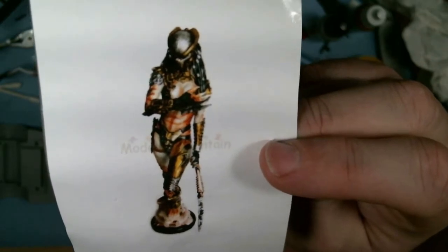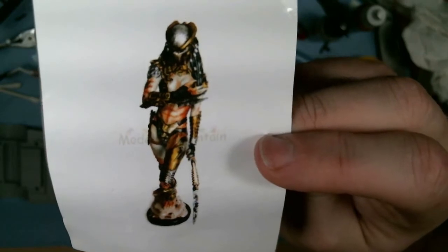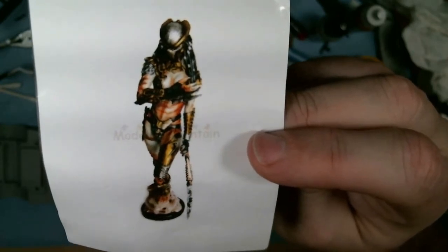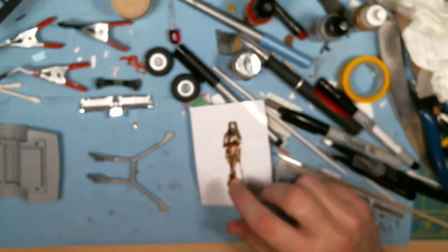I didn't buy this kit yesterday — I just came back from Texas where I was for a week for work. I knew right after Christmas that I would have to go to Texas, so I had my friend down there order this kit for me, and I picked it up when I was in Houston the other day.